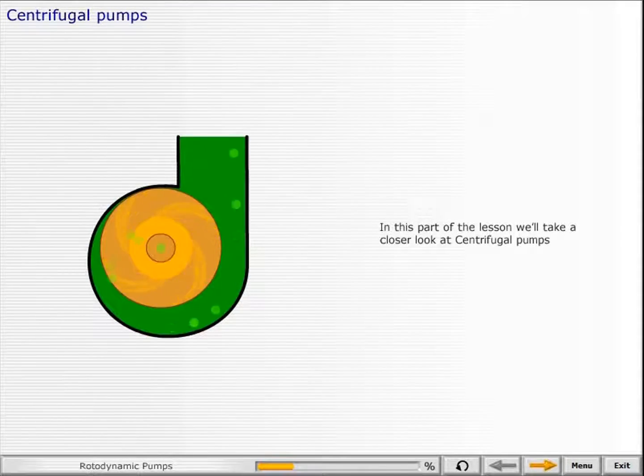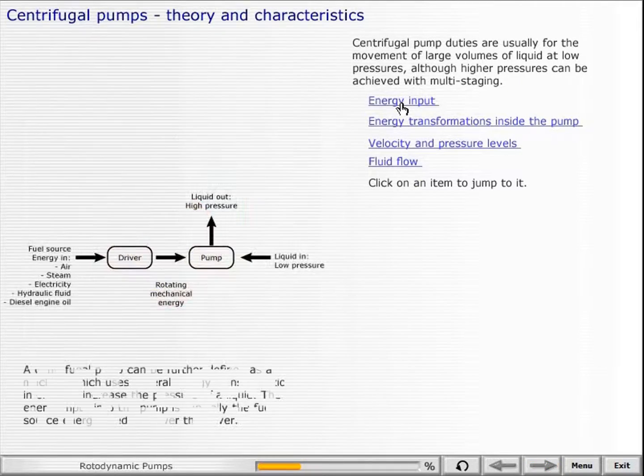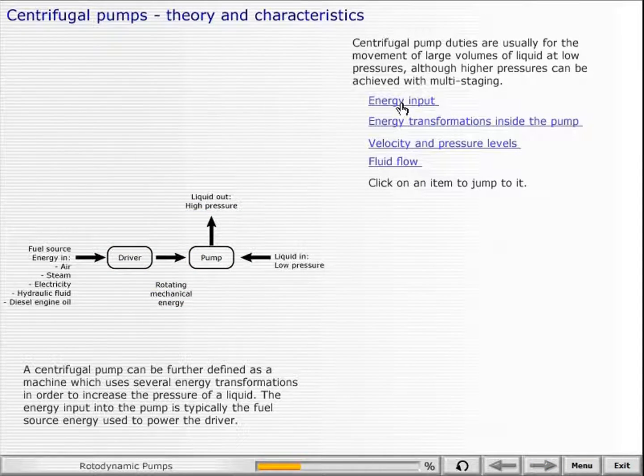In this part of the lesson, we'll take a closer look at centrifugal pumps. Centrifugal pump duties are usually for the movement of large volumes of liquid at low pressures, although higher pressures can be achieved with multistaging. A centrifugal pump can be further defined as a machine which uses several energy transformations in order to increase the pressure of a liquid.